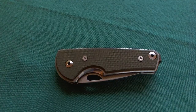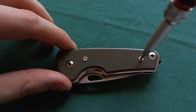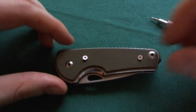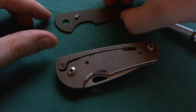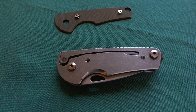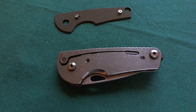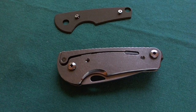Another nice thing about the handle construction on the LTC Nomad is that you can take off the G10 scales very easily without loosening the pivot screw or the back screw. You just loosen the two scale screws and then you can just lift up your G10 scale. So very easy to change out the G10 scales. I'm not quite sure if you can actually order the different color G10 scales separately from Three Rivers Manufacturing, but I think that would be a really cool thing — that you can change out the look of your Nomad that easily without loosening the pivot screw and changing the centering of your blade.